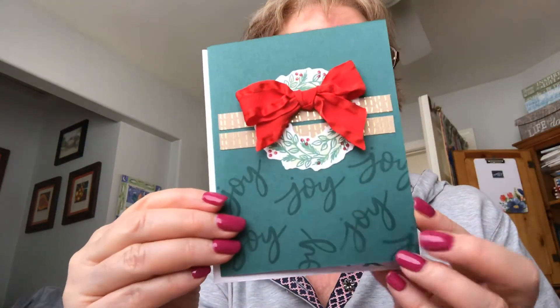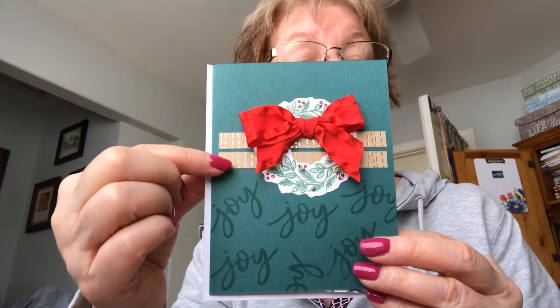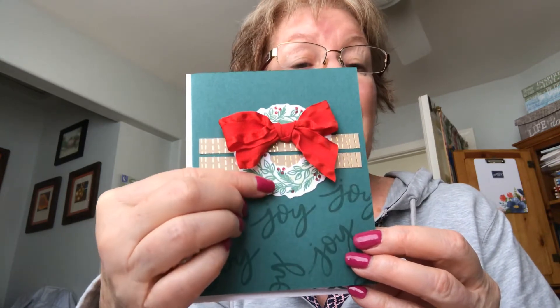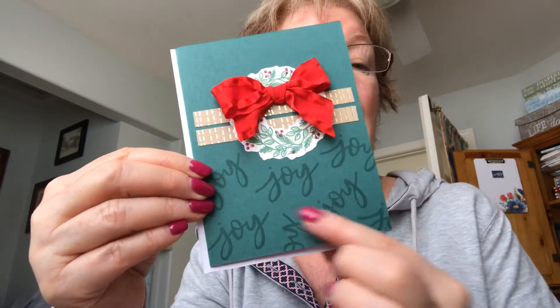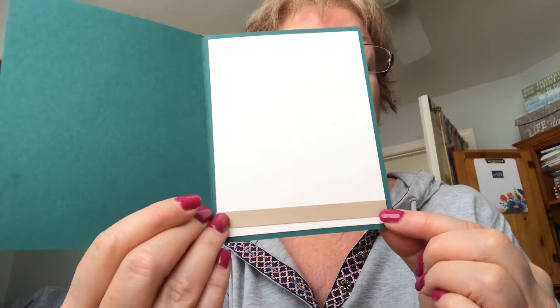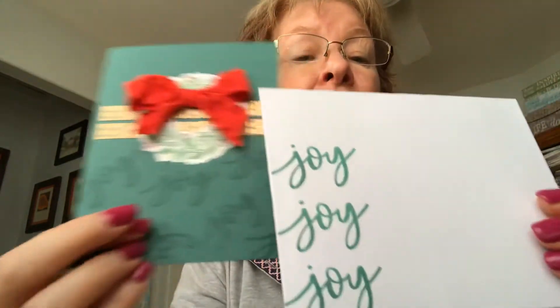The last card I want to share is made using two of the strips from the edges when you cut off your card base. I added one of the wreaths from the kit, added my own chunky bow, and stamped joy at the bottom to add interest. On the inside I added a piece of that edge from the card bases to finish it off. I stamped joy on the back of the envelope and joy on the front so they coordinate.